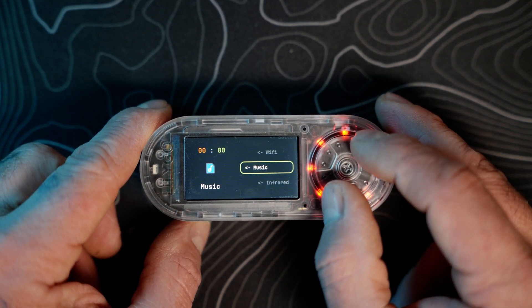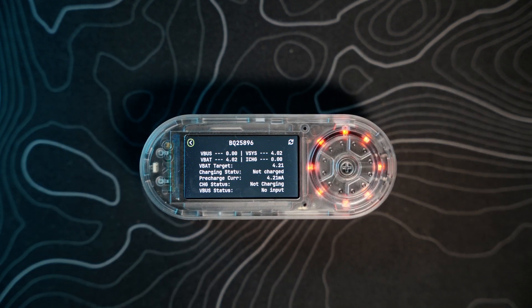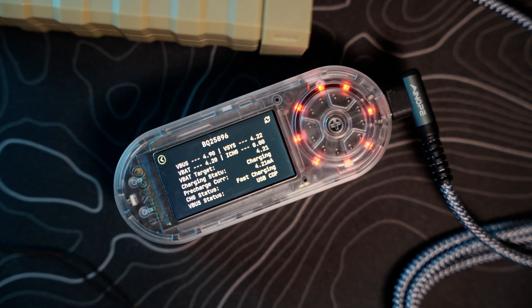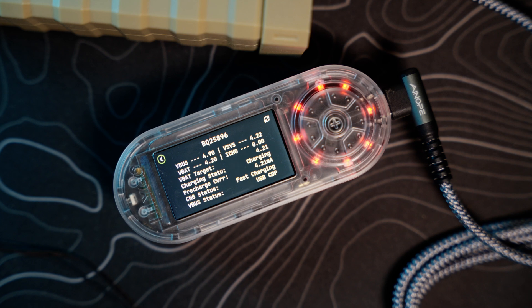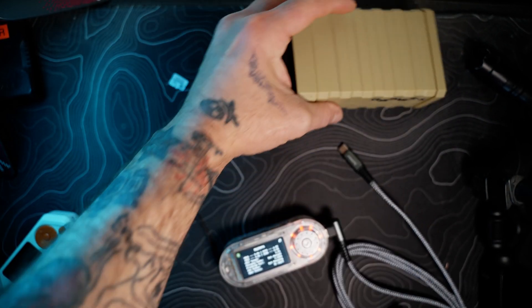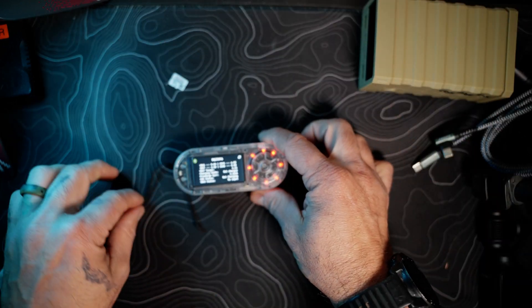Next is battery — here are all your battery details: VBat, VBus, charging status, percentage, and current draw. Plugging it in via USB-C, you can see it's now charging, showing the VBat target and confirming it's receiving USB Power Delivery. It does have fast charge capabilities, which is a nice feature.